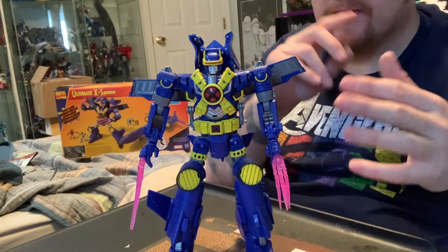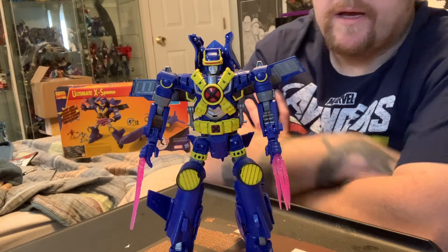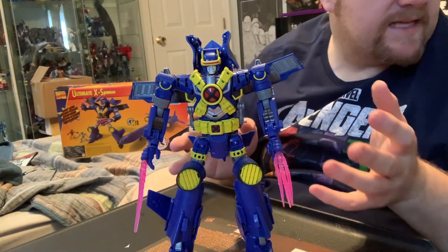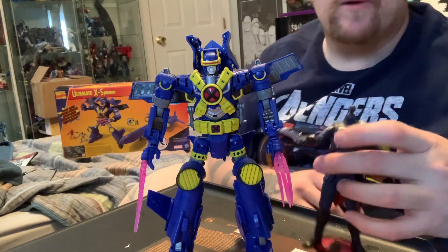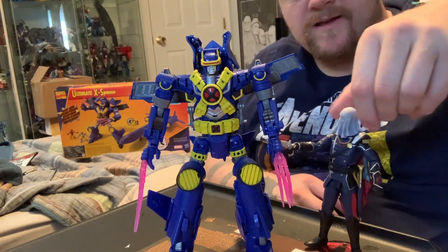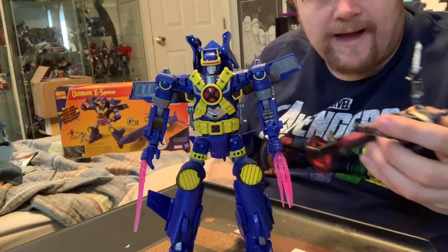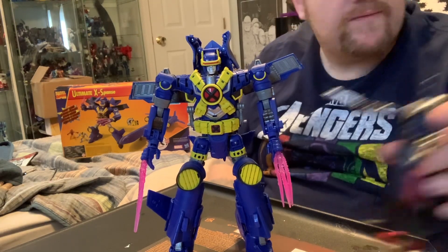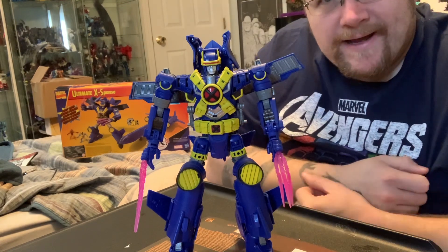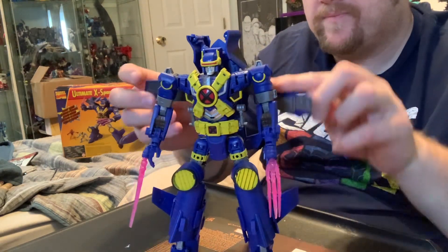I really like the 90s X-Men. People are complaining that this thing is 60 bucks, but look at how huge this thing is. I've got my headless Cobra Commander here — that's a six-inch G.I. Joe figure for comparison. This is maybe 10 to 11 inches — it is huge and well worth the money. Currently 60 bucks at Target — if you see one in the wild, pick it up. It is well worth the price of admission.